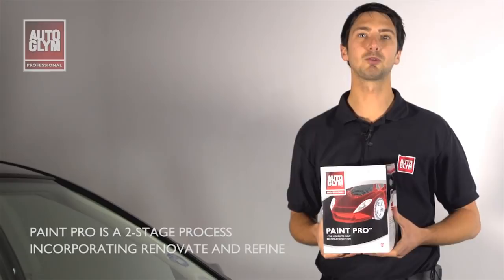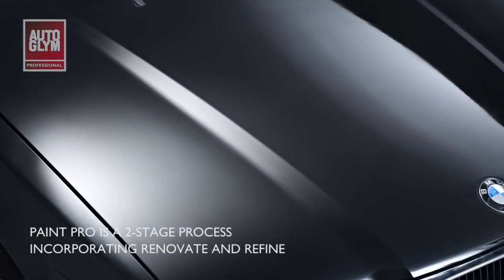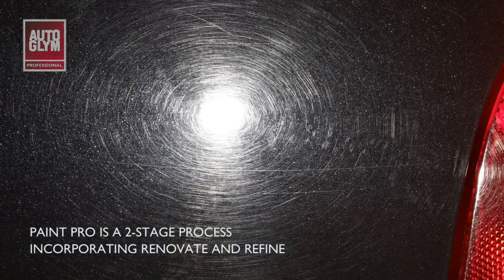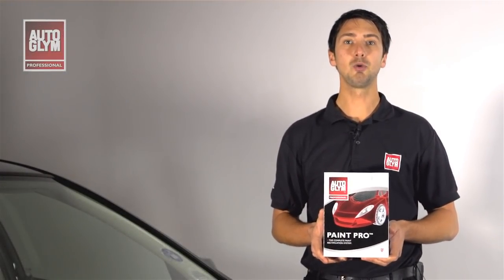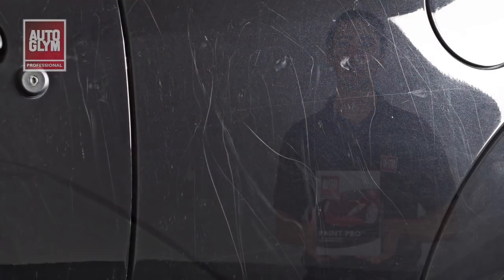It can be used on all types of automotive paint and is ideal for renovating defects such as oxidisation, bird dropping marks, water marks, holograms and swirl marks. Paint Pro will improve the paintwork on any vehicle with paint defects. It not only improves the defects that traditional polishes and waxes could only attempt to mask, it produces an incredible deep gloss shine that provides a superior level of finish on any vehicle.